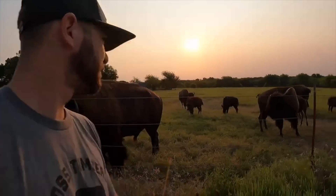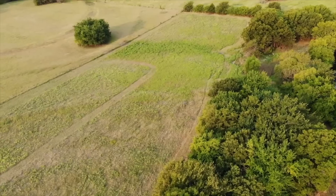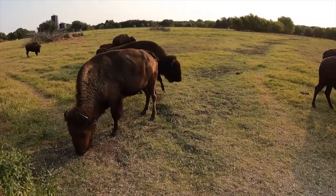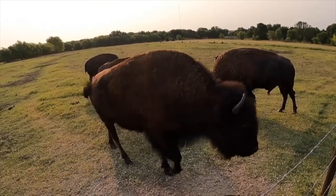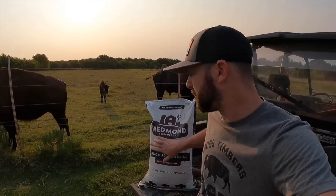You want to keep them healthy and getting everything they need in a hot and dry summer. One thing we need to do here is soil samples — we'll be able to really see what's missing. You can check what's going on under the surface and see what minerals these animals aren't getting. It's simple and not very expensive.